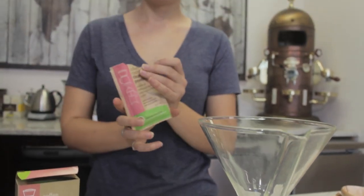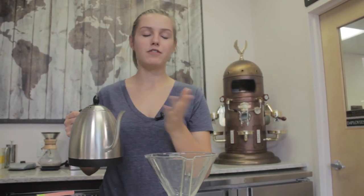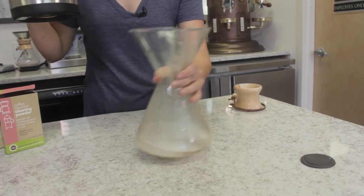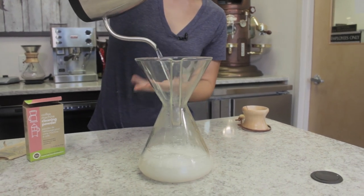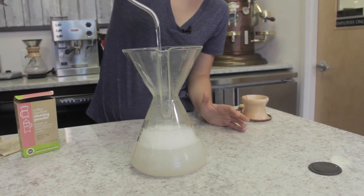We are going to take one packet of our Full Circle and just dump it right in. I boiled some water beforehand with our kettle — you don't have to do this, but you do want to use warm water. I personally like having it hot, so I just boiled it and took it off the heat for a little bit. For one packet you want to use one liter of water. I'm going to swish that around to help it dissolve and distribute, then continue filling — this kettle holds one liter so I filled it to its max level.